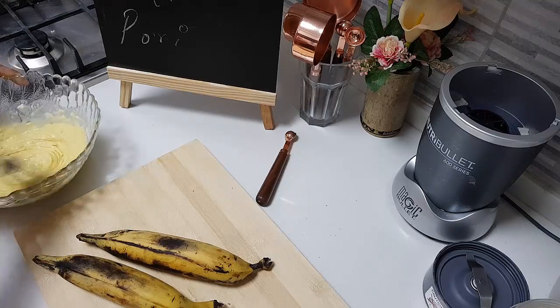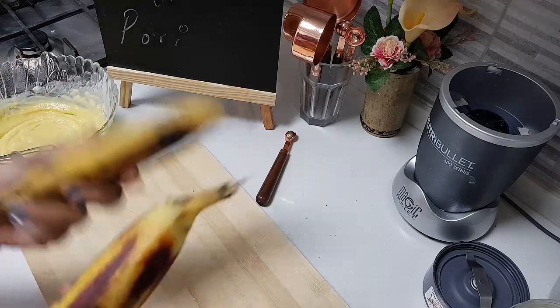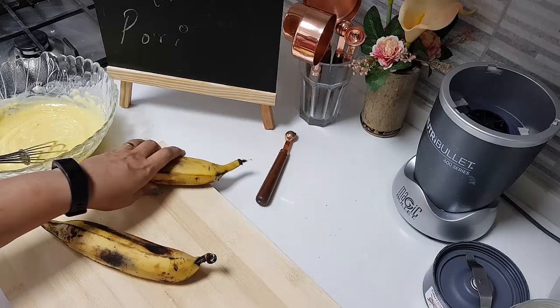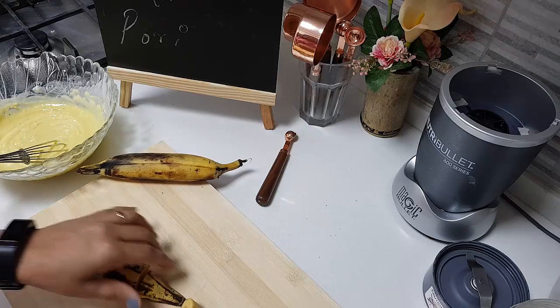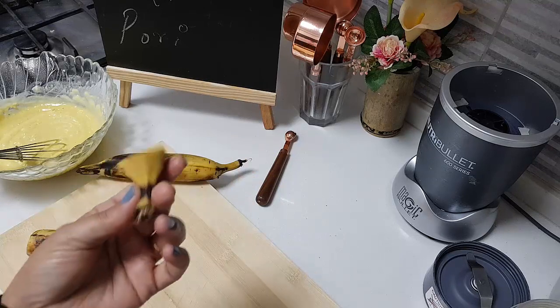Take out all the lumps and beat it well. I have taken two naadan bananas. This is one of my husband's favorites — given any time of the year, he likes parampurri. And this is Kuko's favourite too.